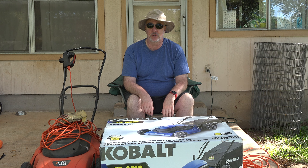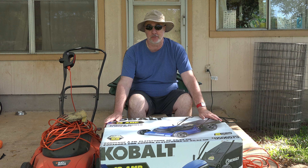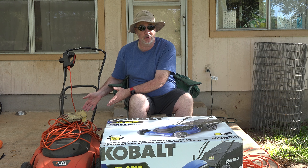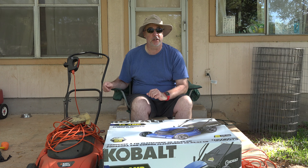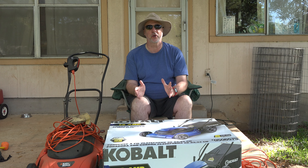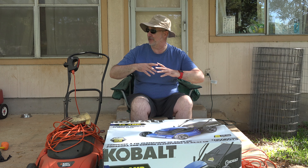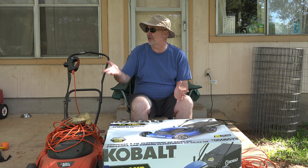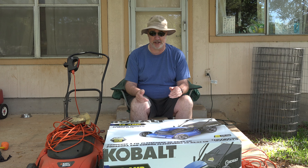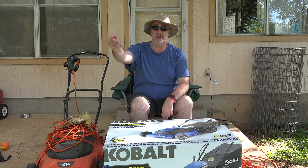Hi, I'm Paris and this morning I'm reviewing the Cobalt 13 amp corded electric mower. I'm finally replacing my 12-year-old Black & Decker electric mower. A gas mower really wasn't an option, and cordless mowers with new improved batteries supposedly can do a whole yard twice on one charge, but $500 for a mower for this small of a yard just didn't seem worthwhile. This model I got for $199 over at Lowe's. I'll put a link to it down below this video.